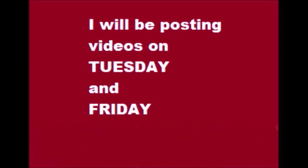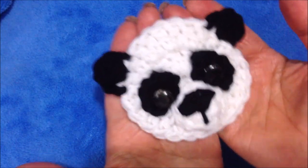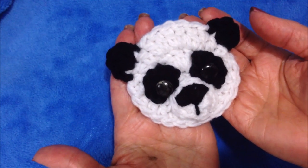I post videos on Tuesdays and Fridays. Hi everyone, this is Emmy. Today I'm going to show you how to crochet this little panda applique, so let's get started.